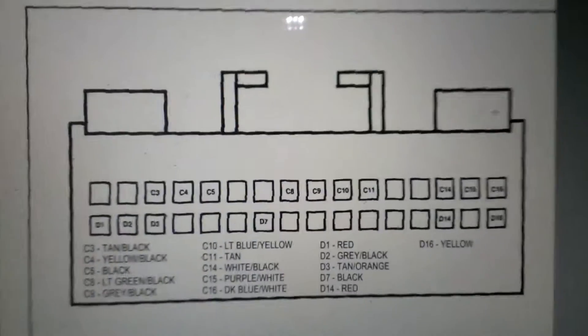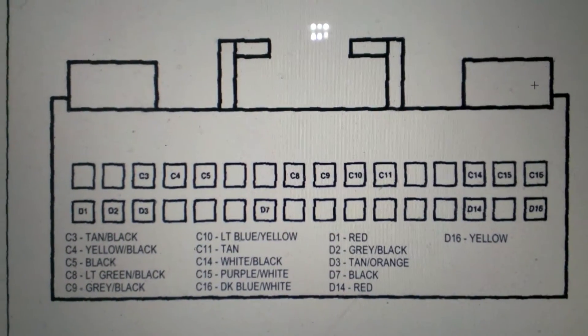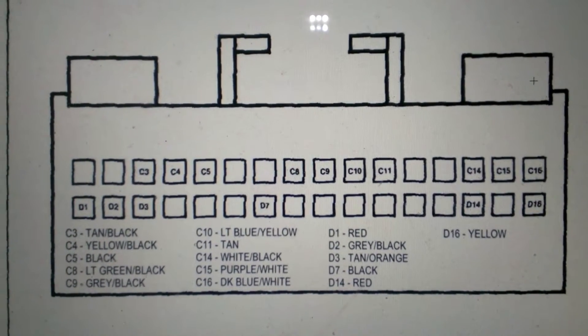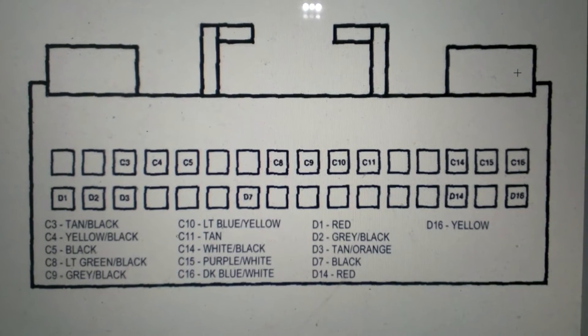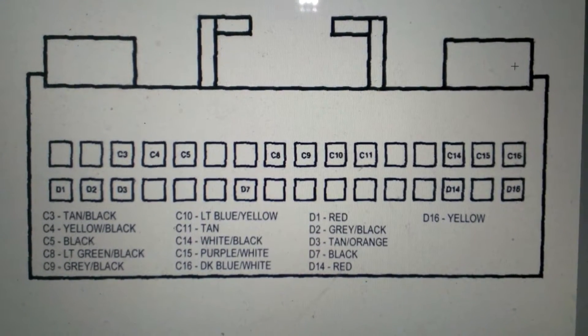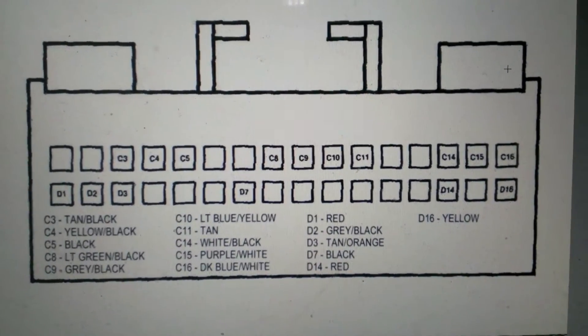So that's what it looks like in a diagram. And here's the actual connector. So this is all that important information that you'd like to know. The one we need, C15, is all the way to the top right, one over — that'll be the one that we're looking for. And it should be a purple and white wire. So let's go find our purple-white wire.